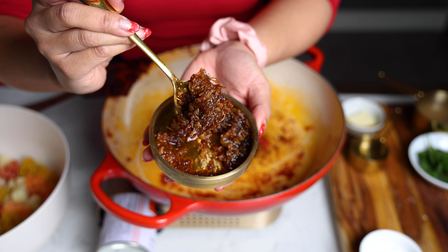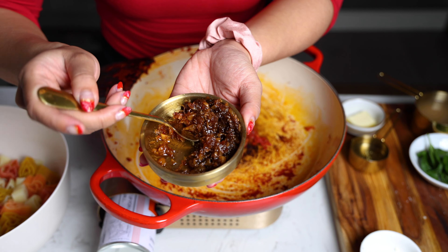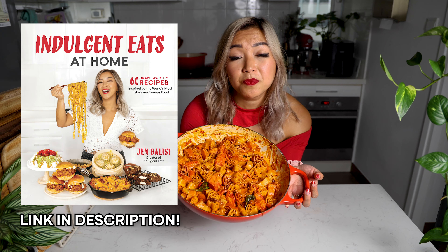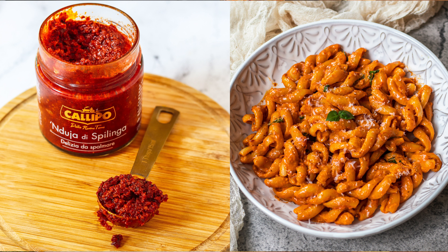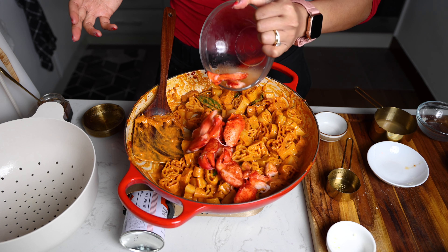XO sauce is a Chinese condiment that originated in Hong Kong. It's got all sorts of premium ingredients like dried scallop, dried shrimp, aged Chinese ham, garlic, chili, and shallots. It's really turning up the flavor in this vodka sauce. I have a recipe in my cookbook that uses Italian nduja to add that meaty spicy flavor, but instead we're using the XO sauce, which also perfectly complements the lobster by adding a deep, complex seafood flavor.